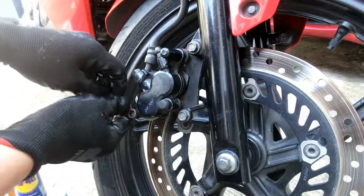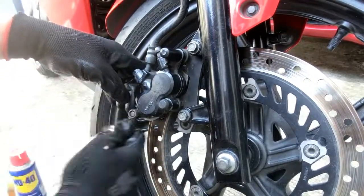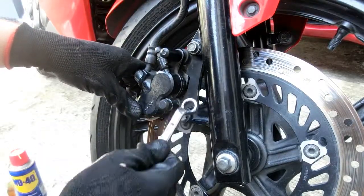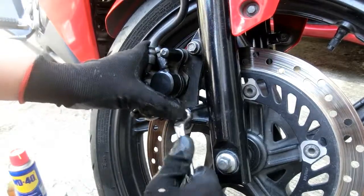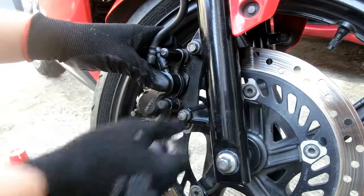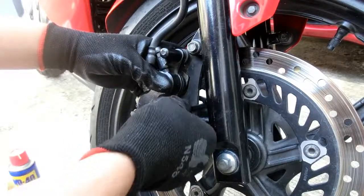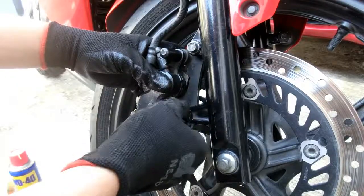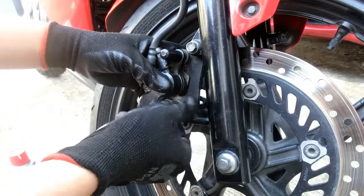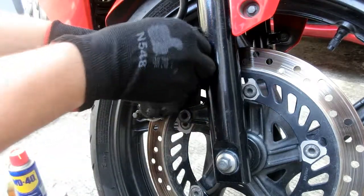Para luwagan ito, counter-clockwise lang. Okay, maluwag na. Ngayon naman luluwagan natin itong dalawang nut na ito. Mas madali pong gumawa kung ang tools natin ay akma para dun sa mga gagawin nating trabaho — mas mapapadali. I-tabi lang natin yung mga nut nang maayos para hindi mawala.